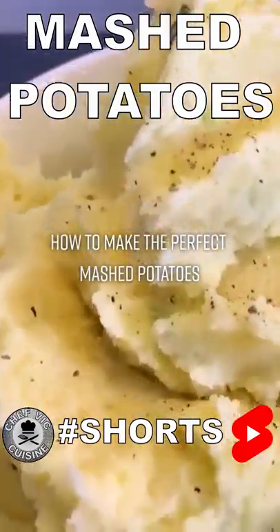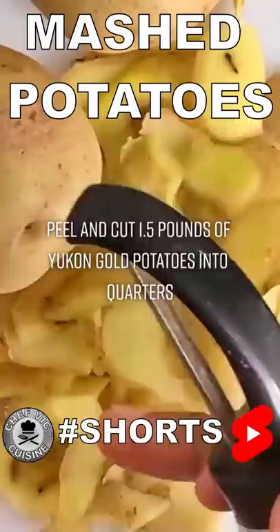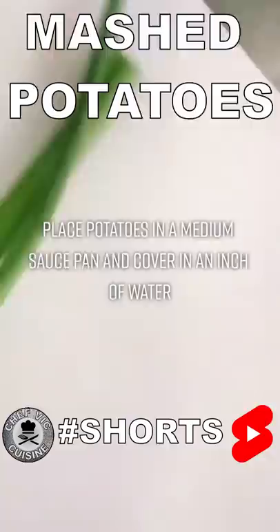How to make the perfect mashed potatoes. You want to peel and cut one and a half pounds of Yukon Gold potatoes into quarters. Then place your cut potatoes into a medium saucepan and cover them with an inch of water.